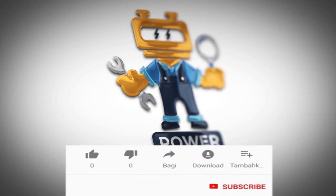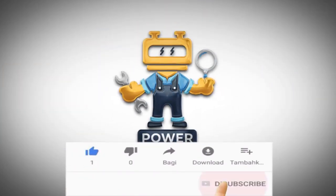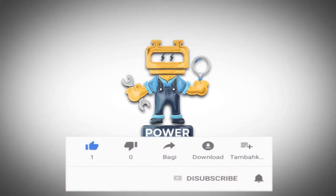Before going to the video, please press the like button and subscribe to our channel. So let's get started.